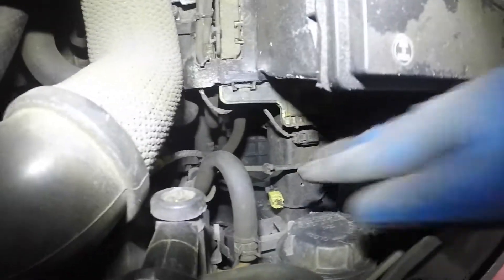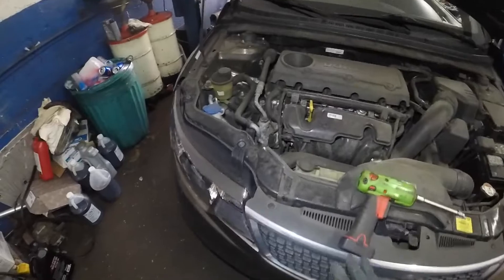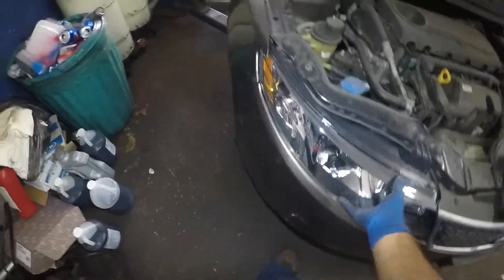If you do need to push the retainers, they're right here — you can see them from back here. Just push the tab and the thing just comes out. All you're gonna need is a 10 millimeter socket. Thank you for watching!